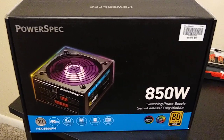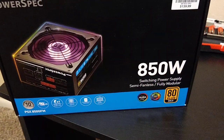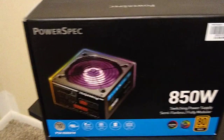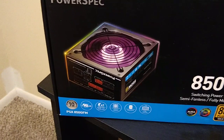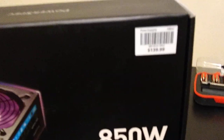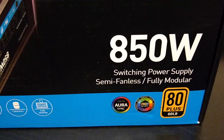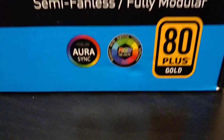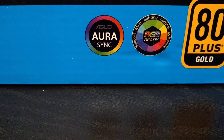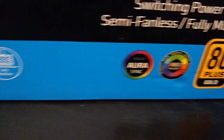Hey, thanks for tuning in. This is an unboxing of the PowerSpec 850 watt power supply. I got this from Micro Center for $140 — 850 watt switching power supply, semi-fanless, fully modular, 80 Plus Gold, RGB control, and ASUS Aura Sync.